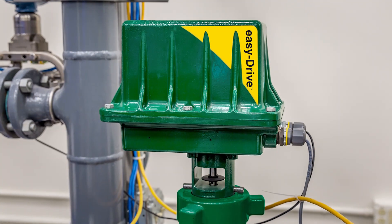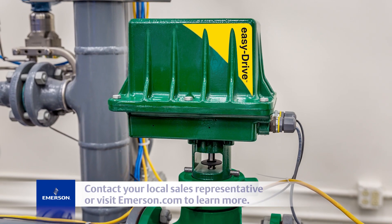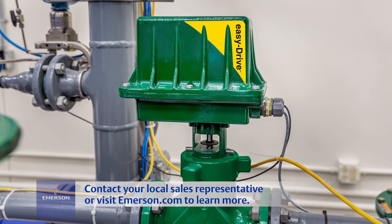You've now successfully wired your EZ-Drive electric actuator. Contact your local sales representative or visit emerson.com to learn more.